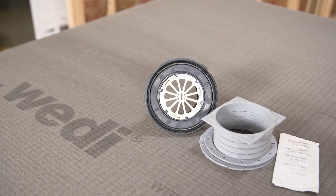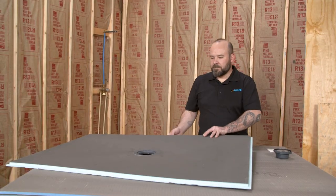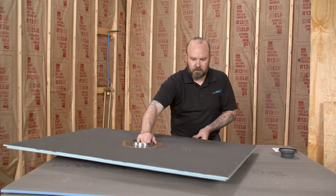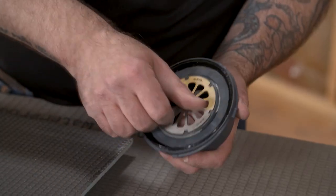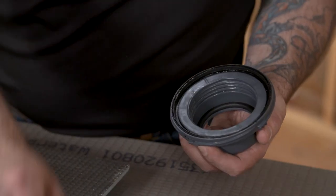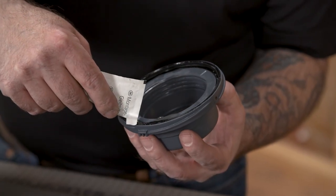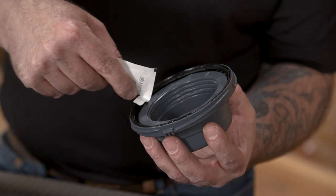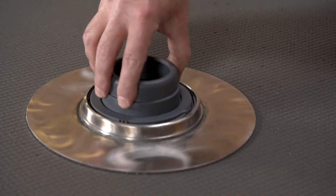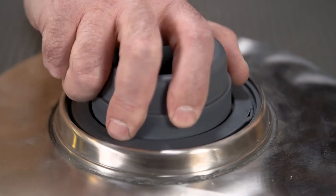The WEDI Fondo Ligno shower base utilizes our click and seal drain system. When the Ligno is ready to be installed, the first step is attaching the drain body. Remove all internal components from the drain body — these will be used later to make a watertight connection to the pipe. When installing the drain body on the underside of the Ligno, first apply a small amount of the included lubricant to the entire surface of the rubber gasket. Place the drain body into the threaded drain area of the shower base and simply turn clockwise until you hear a click.